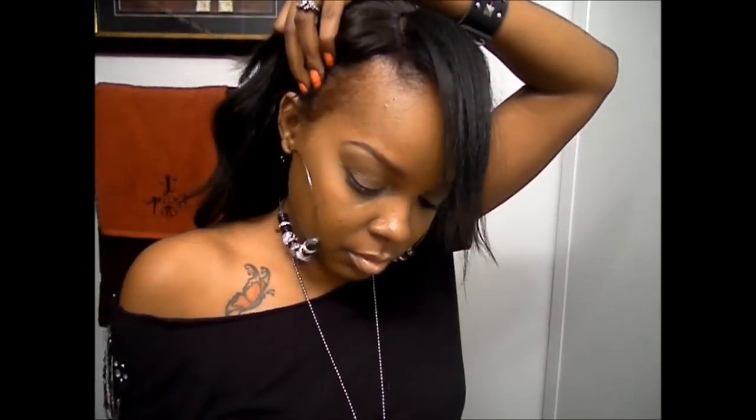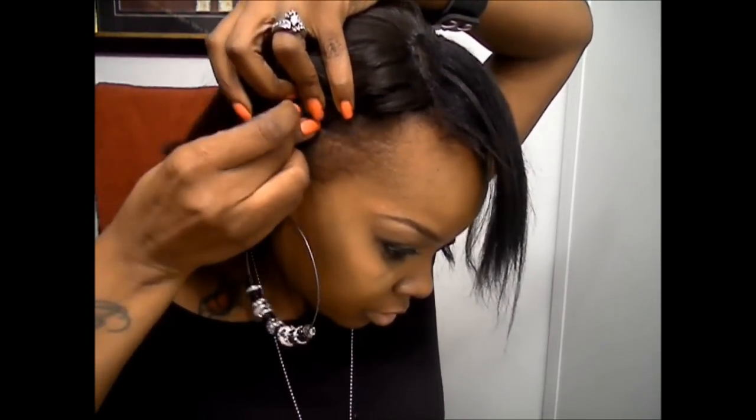I fold this piece underneath the braids just for some support and for it to blend a little better, then I pull the cap down. I take my bobby pin and secure it on the anchor braid, making sure it's going V-shaped to the braid — not through the braid, but V-shaped to the braid. The clips don't irritate me; the combs did start to, but I started oiling my scalp and braids before inserting the comb. With the clips I don't have that problem at all.